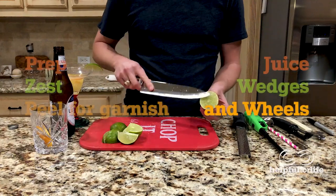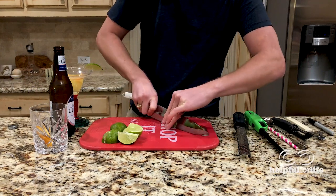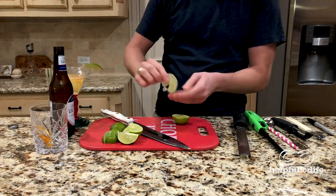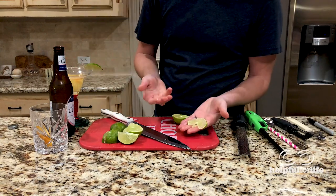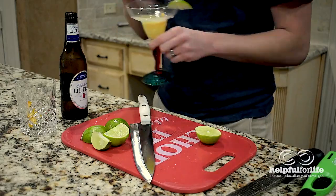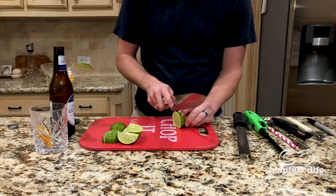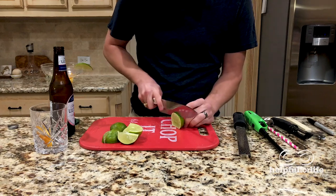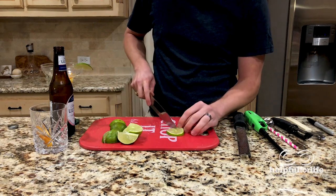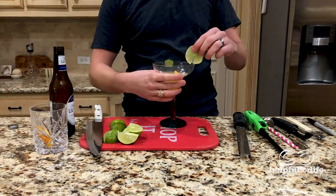Another nice decoration is a wheel or a slice. Start with some citrus that has been cut along the equator and cut a thin slice. Then cut a slit for it to go onto a glass. As you can see, I cut this wheel a little too thin for that, but you can also just float it on top of the drink — that's pretty as well. The problem with this lime is that it's so small and it's difficult to get a good grip on. You can always put it flat and cut horizontally if needed. But here's a little thicker wheel so you can see how nice it looks, and voila!